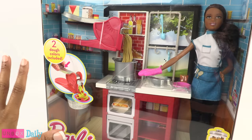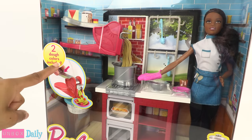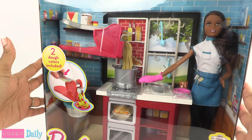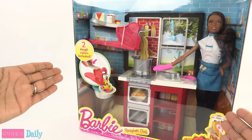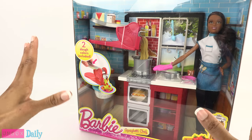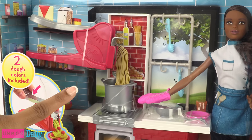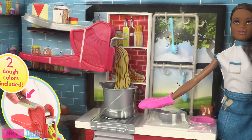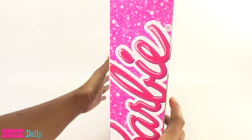I just have to take a moment and appreciate the background of the packaging — it looks like a really cute little kitchen. Usually I want the packaging to be very simple so that it doesn't take forever to get the toy out, but this is really cute. She's got blue tile in there and everything, so I am going to have to be very careful when opening up this box.